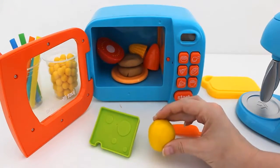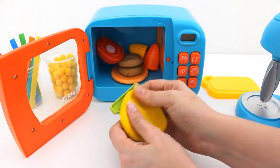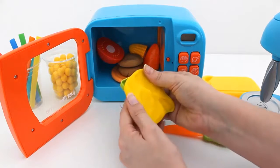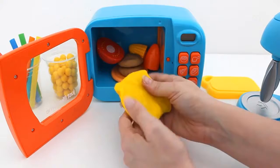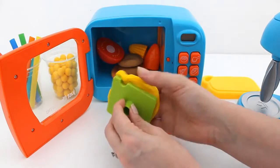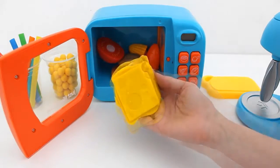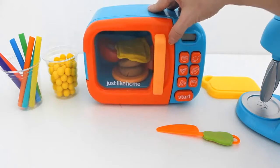Let's mix some cheese. Okay, now we're ready to cook the ingredients.